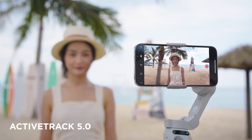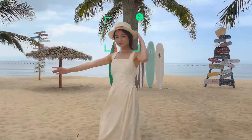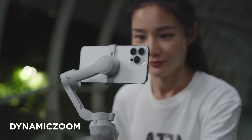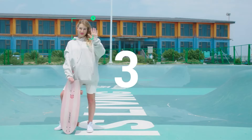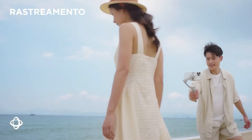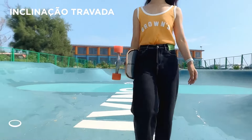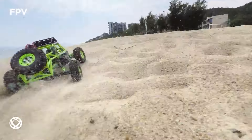This endurance ensures that you can shoot throughout the day without worrying about power shortages. It's worth mentioning that the magnetic clamp may not work with all phone cases, and some features in the DJI Mimo app might have limitations. Overall, the DJI Osmo Mobile SE is an excellent investment for content creators — its user-friendly design, powerful stabilization, and tracking features make it a top contender. Whether you're a seasoned videographer or just starting, it's sure to turn everyday moments into cinematic memories.